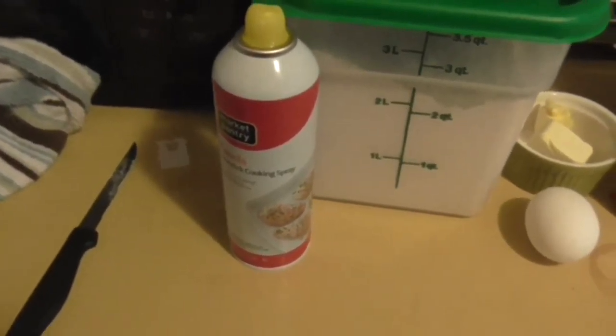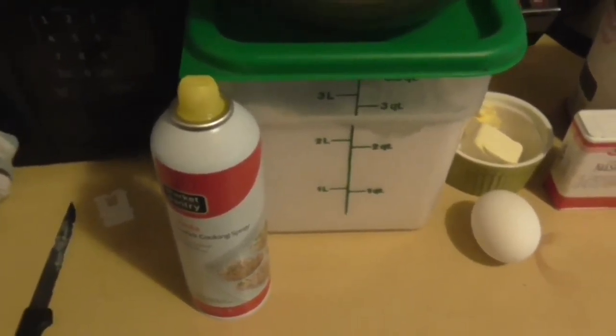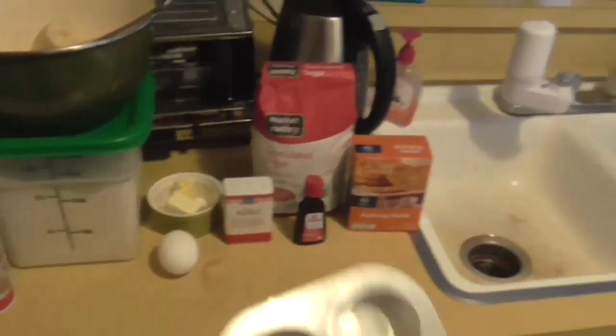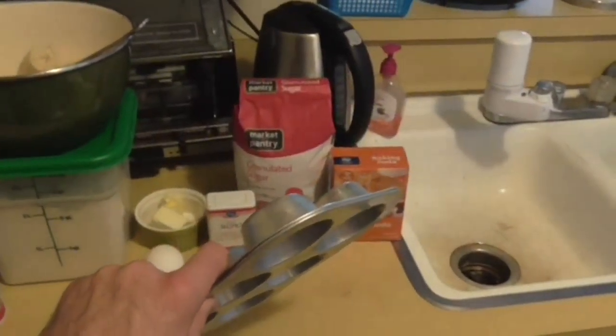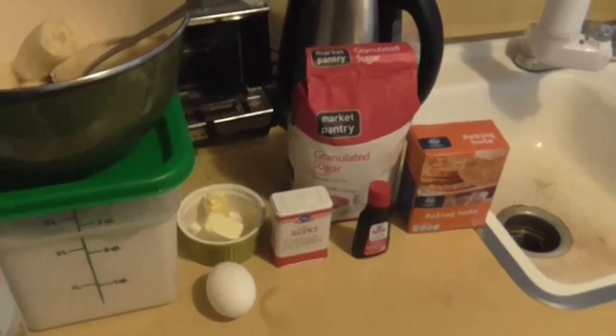You'll also want some sort of cooking spray or butter to use for the pans you're going to put your banana bread in. I'm going to use a couple of these, but you can use a four by eight pan or anything like that if you want.